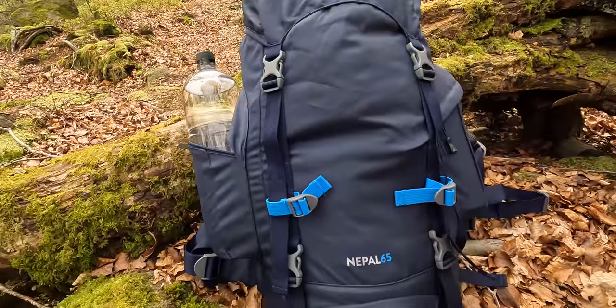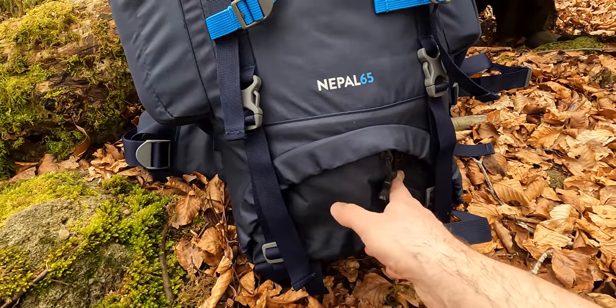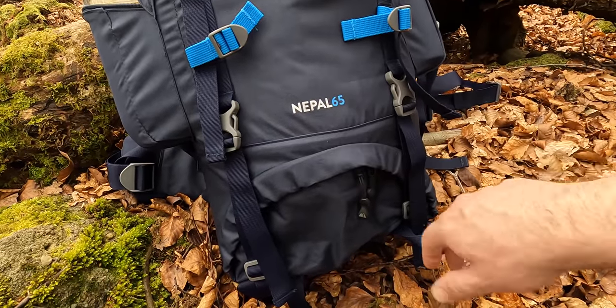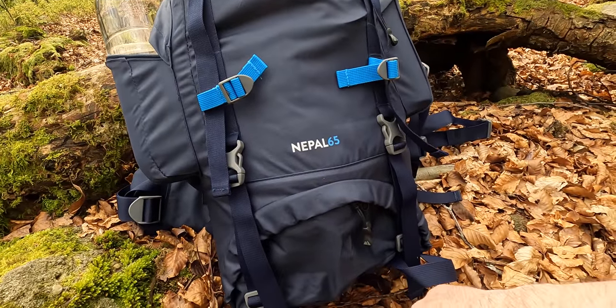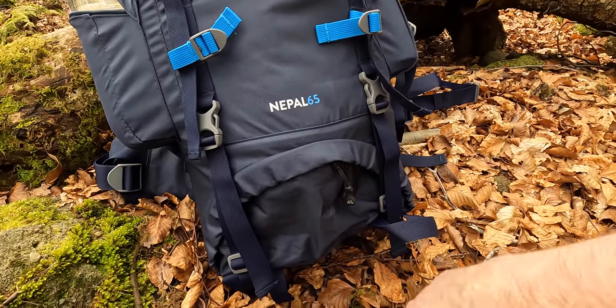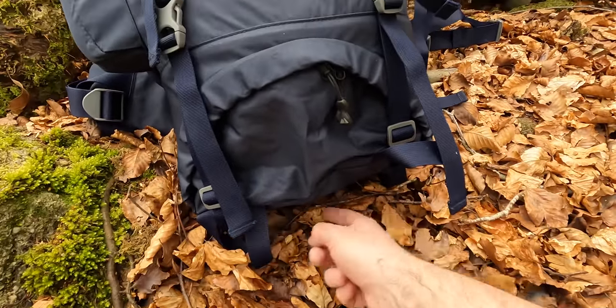On the outside we've got an access point at the bottom where you can put your sleeping bag. There's a separator inside that's unzippable — I've had to unzip it because the tent I've chosen has quite a big pack size, so I needed the whole length of the rucksack. But you do have the option of keeping that compartment separate. There are also straps that go all the way around the bottom so you can strap a roll mat underneath.